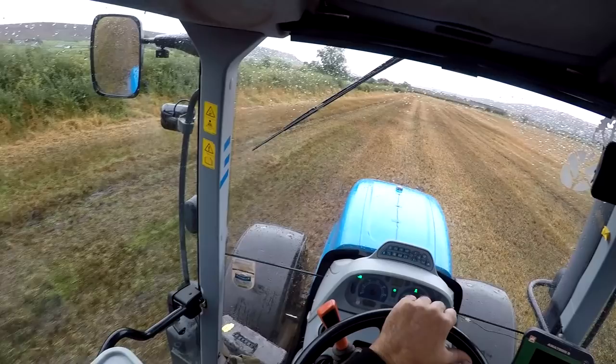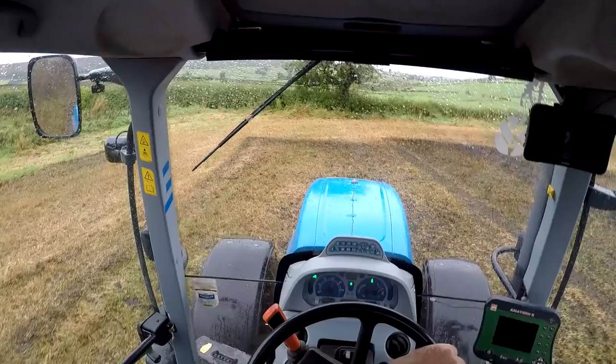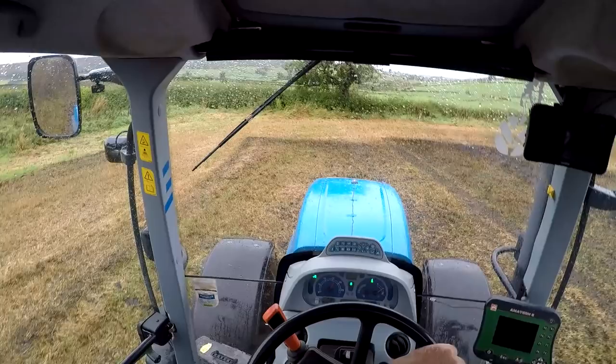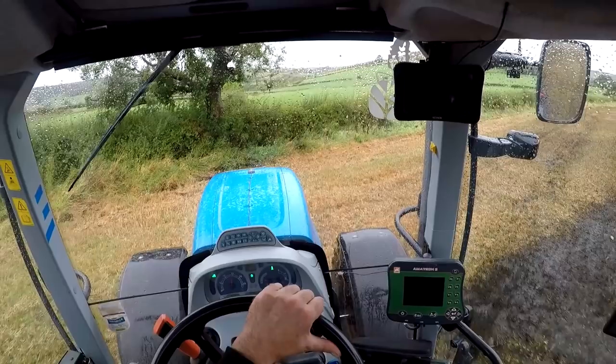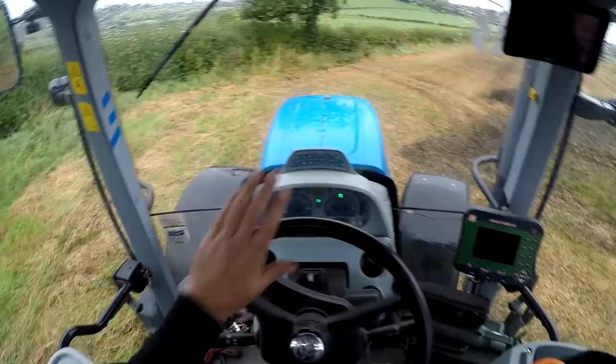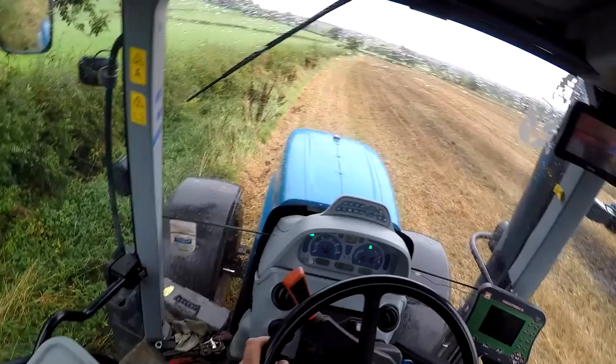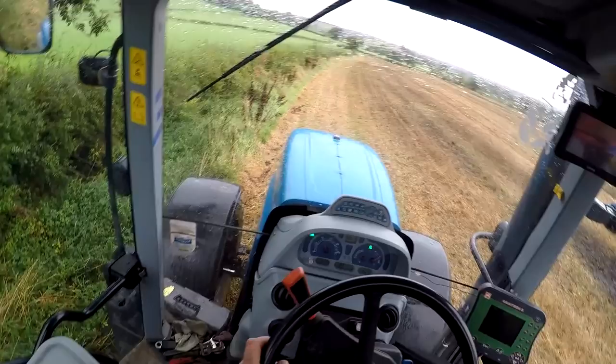I'm never usually too far away when I'm finished. I'll just go all the way around. So I'm starting this side this year — I started the other side last year — but I've got a furrow hole down this side of this field.